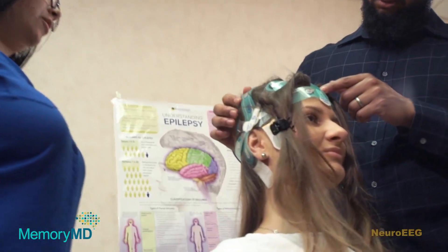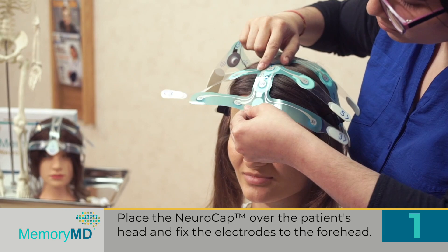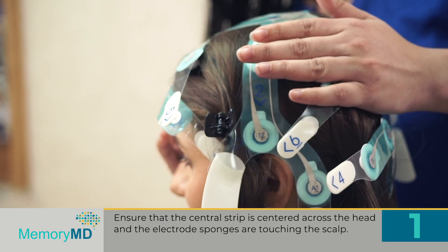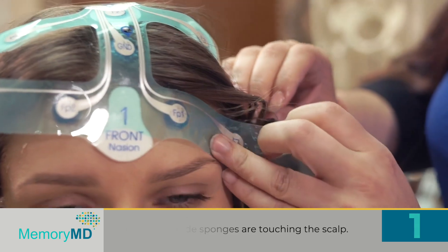The test is done in six easy steps. Step 1: Place the NeuroCap over the patient's head and fix the electrodes to the forehead. Ensure that the central strip is centered across the head and the electrode sponges are touching the scalp.